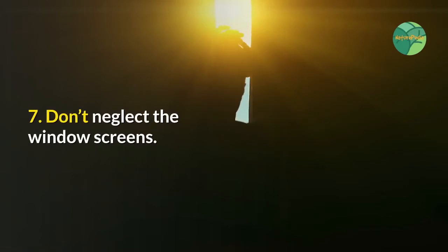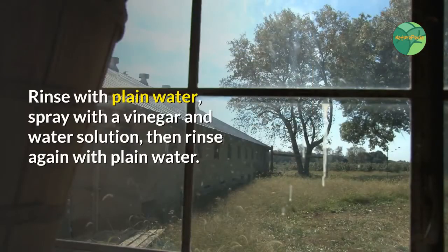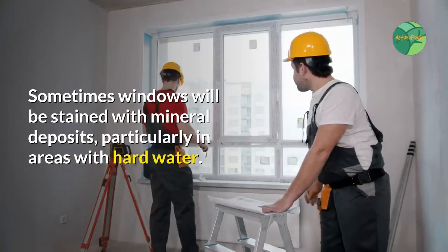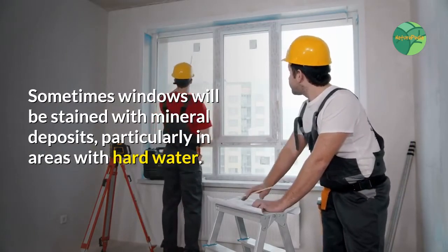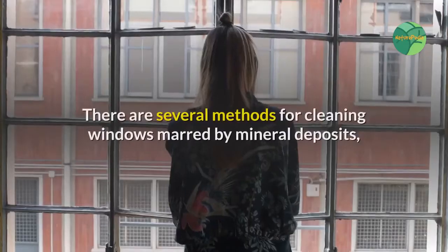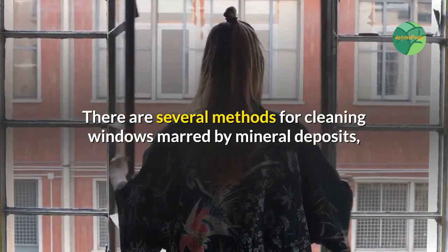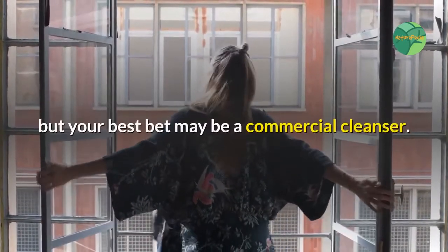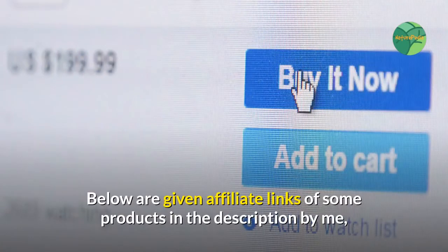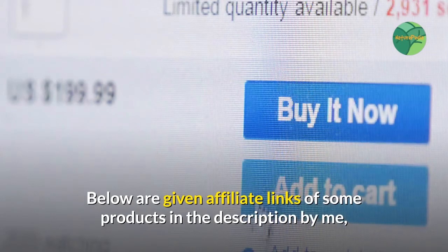Step seven: don't neglect the window screens. Rinse with plain water, spray with a vinegar and water solution, then rinse again with plain water. Let dry thoroughly before replacing the screens on the windows. Sometimes windows will be stained with mineral deposits, particularly in areas with hard water. There are several methods for cleaning windows marred by mineral deposits, but your best bet may be a commercial cleanser.